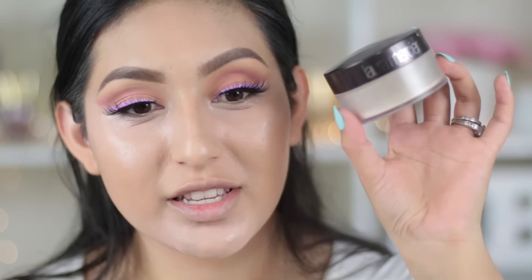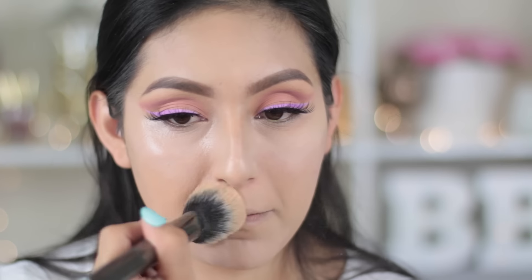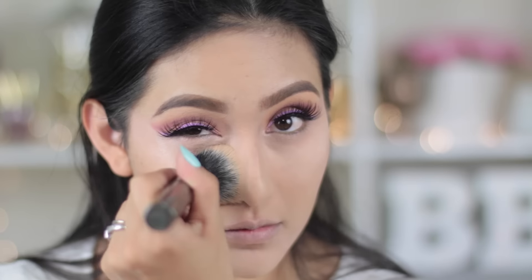Now to set everything, I'm gonna be using my Laura Mercier translucent powder, blending it out with the Morphe G8 brush, which is a huge brush, but it does the job real quick.